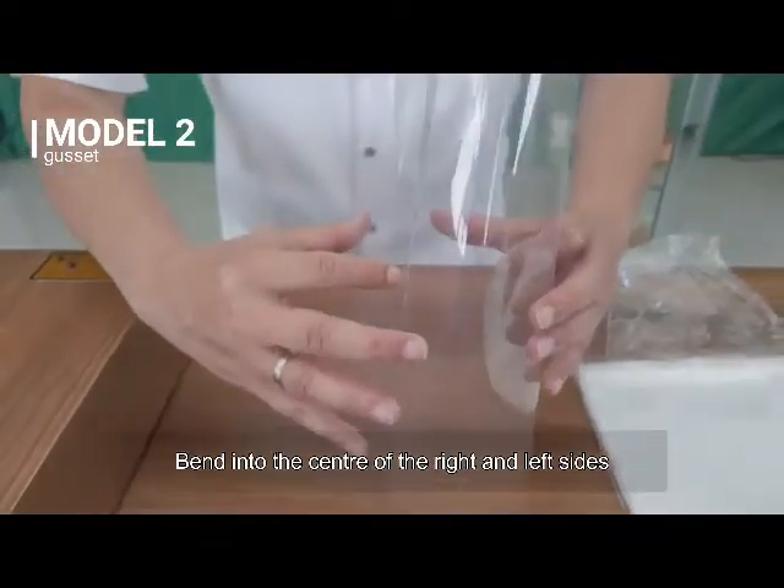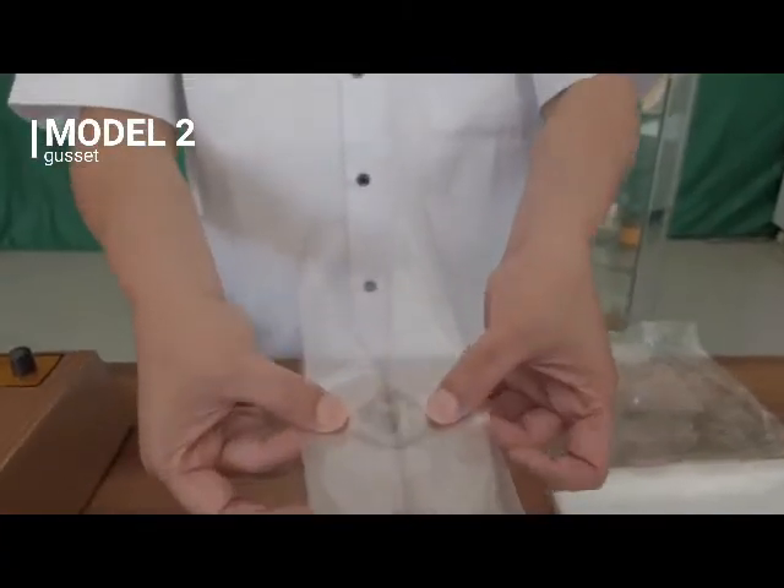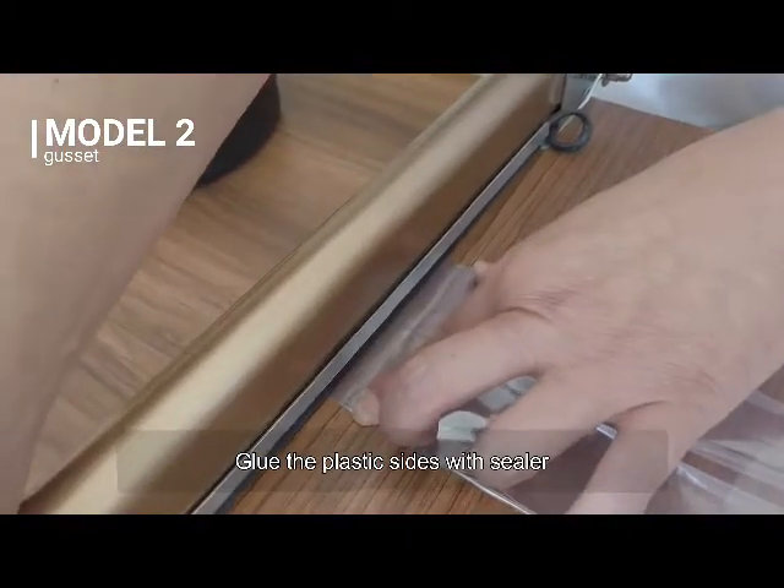Bend into the center of the right and left sides. Press and trim the folds, then glue the plastic sides with the sealer.